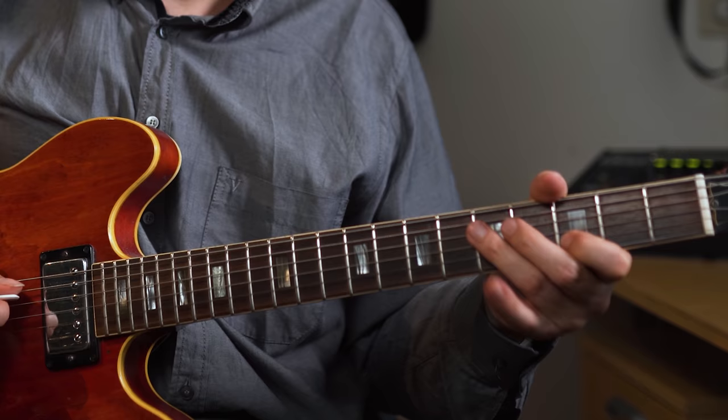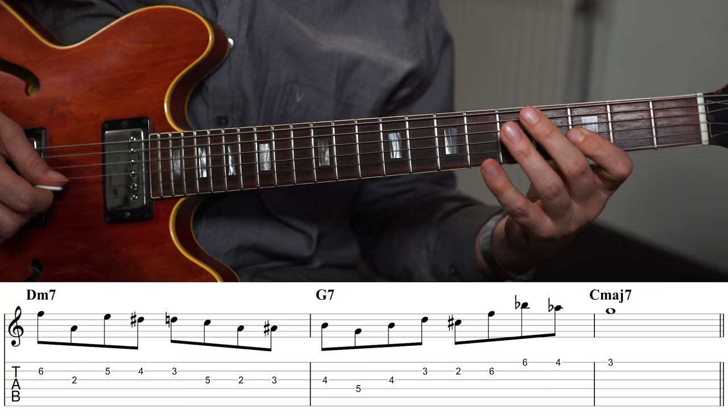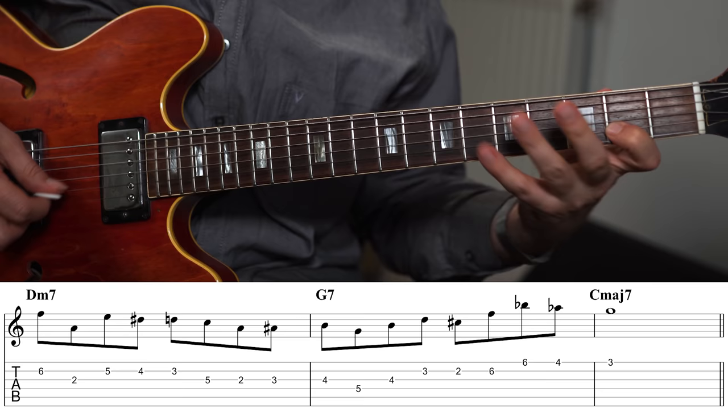You can take it further than just the major triads. If you take the G major triad, notice that the scale also allows us to construct a minor triad — a G minor triad. Since the scale is symmetrical, that means we also have B-flat minor, D-flat minor, and E minor. Combining the major and minor triads opens up a lot more options, and if you do that on a 2-5-1 with a B-flat minor and a G major triad, you get something like this.